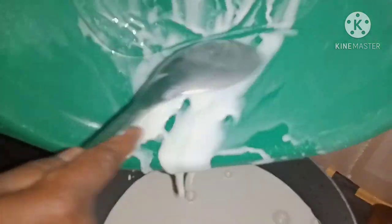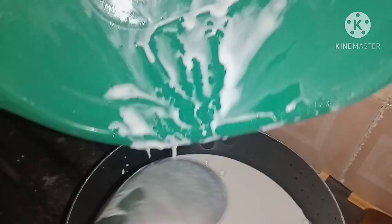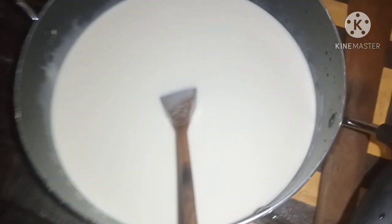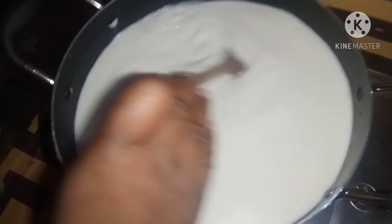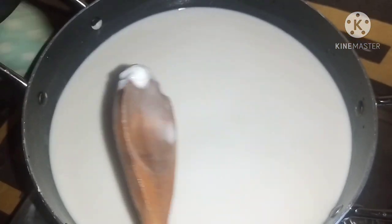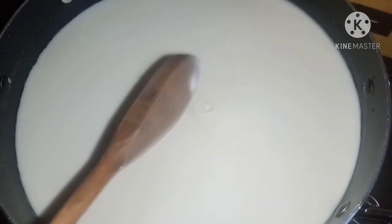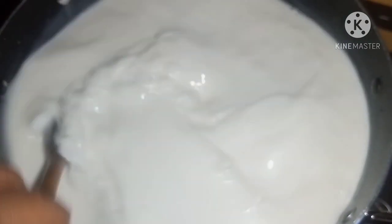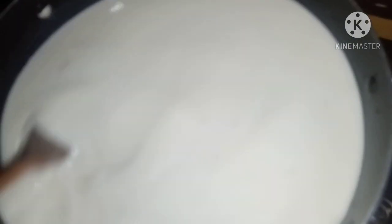Pour everything — or the quantity you're using — into the pot. Add some hot water and start cooking. Be careful not to over-pour the water, because remember it's agidi we are making, not pap. Then start stirring constantly so that it doesn't get lumpy.